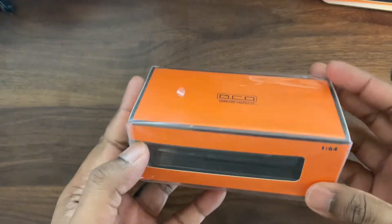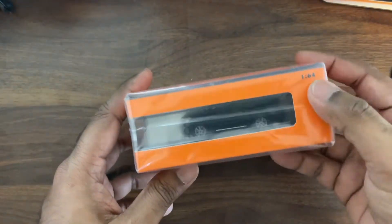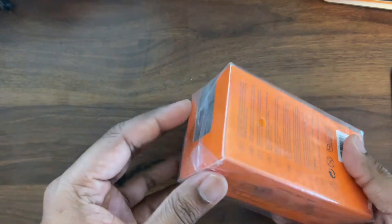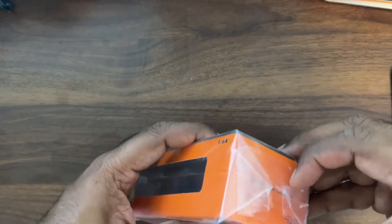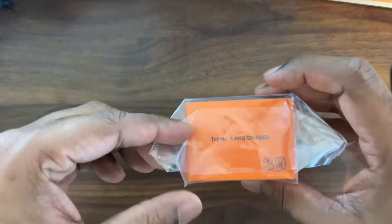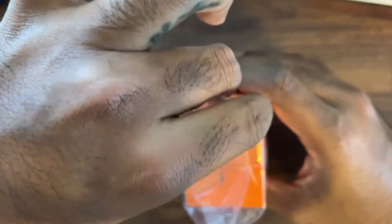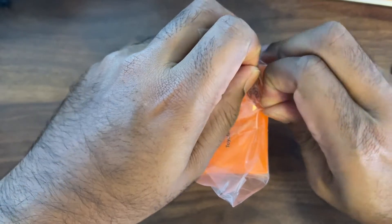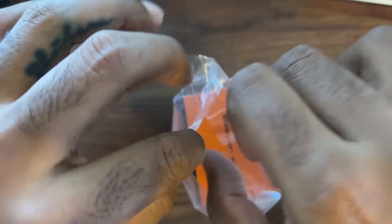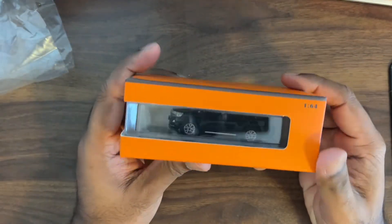Hey guys, welcome to Daigaspi's YouTube channel. Today I'm going to show you this one — a GCD Toyota Land Cruiser 200 series, 1:64 scale model car. This is the second time I'm featuring GCD models in my channel. Previously I had the GCD car carrier. I bought this one because the 200 series is an extremely popular touring vehicle in Australia — actually the most popular and most capable off-road vehicle.